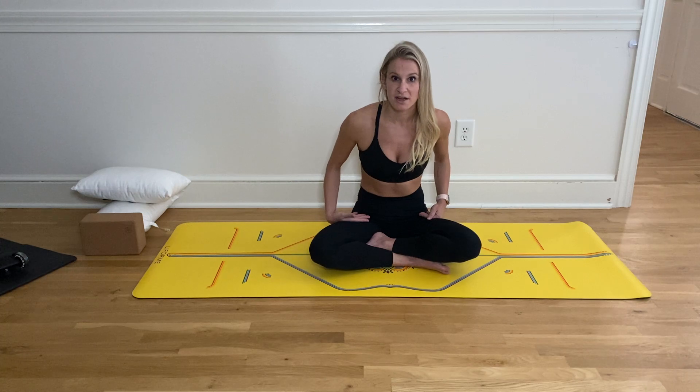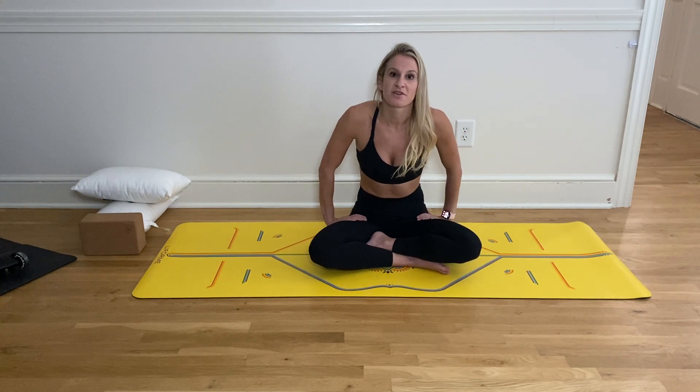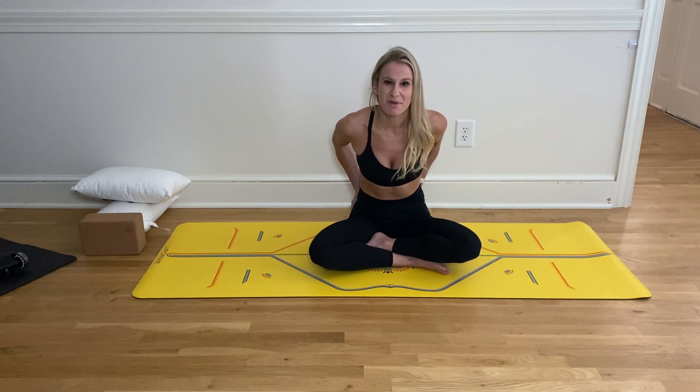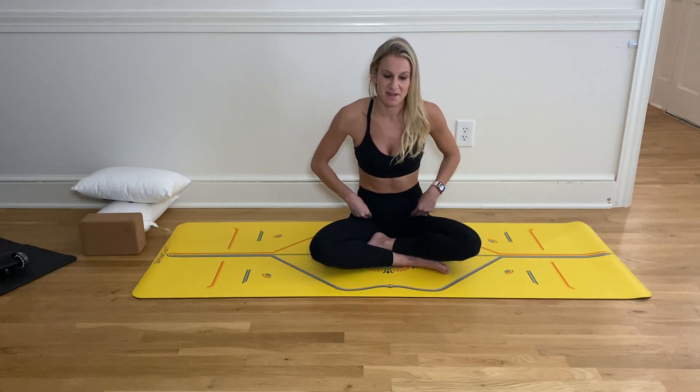This will be around a 20 to 25 minute stretch, focusing on opening up those hip flexors, so you're able to utilize those glutes a little bit more instead of taking all that glute tension and putting it into the hip flexors.